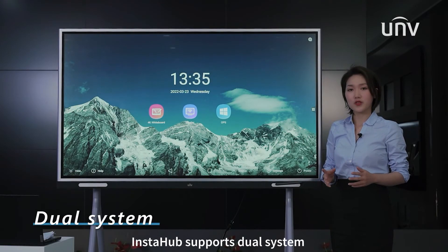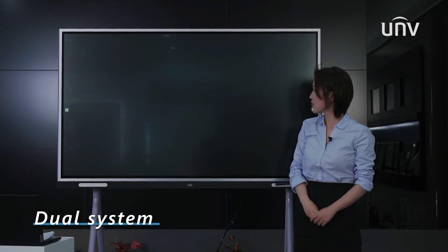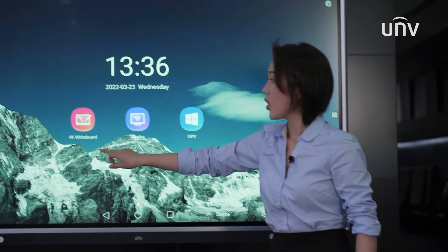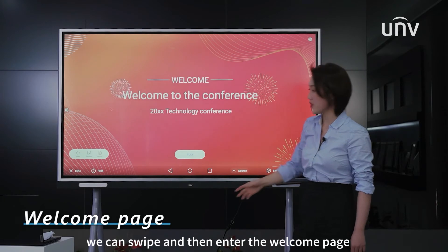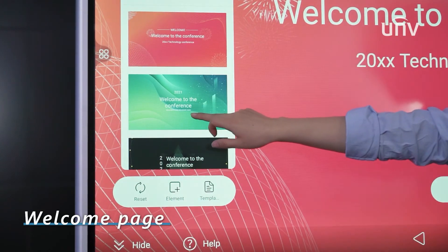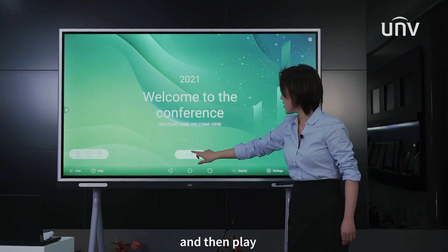Instahub supports dual system — we can switch to Windows. We can swipe and then enter the welcome page. We can select templates or pictures and then play.